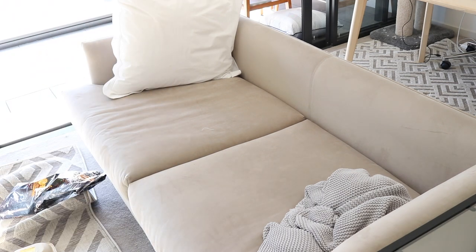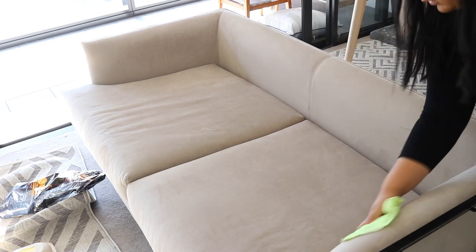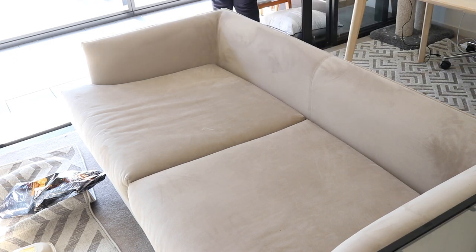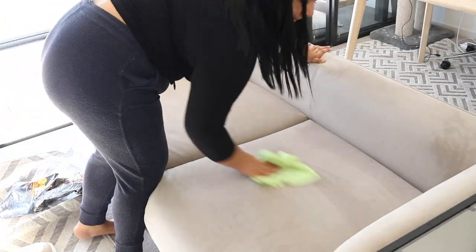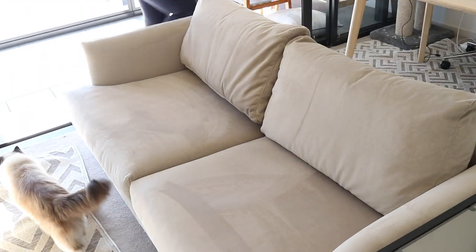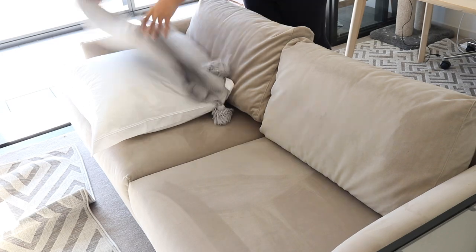I went ahead and cleaned that side table by taking everything off it and wiping it down. Now I'm going to give this couch a deep clean — just using water and a microfiber cloth and running it over the couch. This does a really, really good job at cleaning up velvet couches, so that's a tip if you wanted one. The couch is looking really good and I'm going to clean up the pillows as well. Hopefully my cat approves of my cleaning skills.